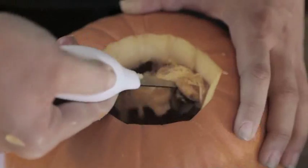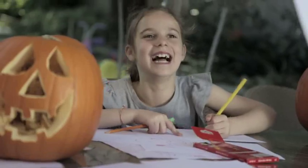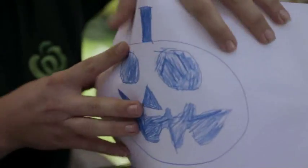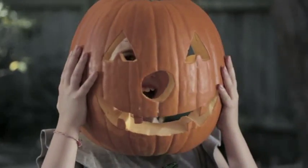Cut a hole in the top and scoop out the pulp and seeds inside. Draw a face on a piece of paper, tape it on the side and punch out the design. Then all you have to do is cut out the shapes and put a candle or a light inside.